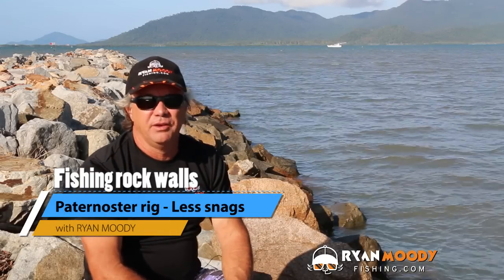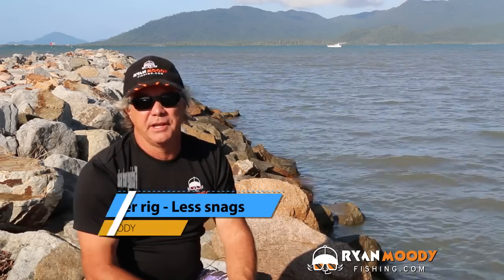Hi, I'm Ryan Moody, helping you to fish smarter not harder. In this blog post I'm going to touch on the bane of land-based anglers' lives — getting snagged and having to re-rig, especially when you're fishing rock walls.